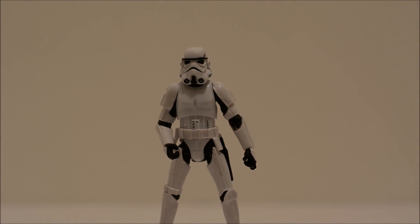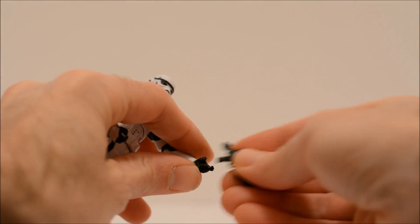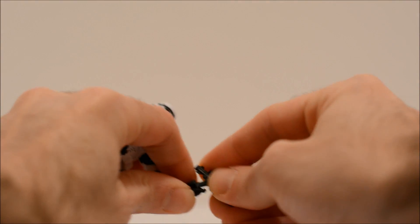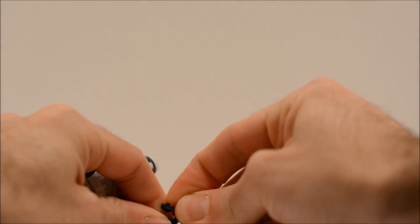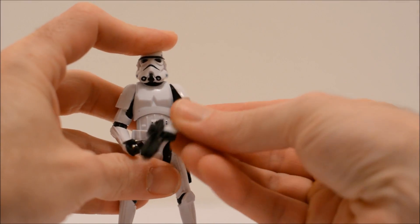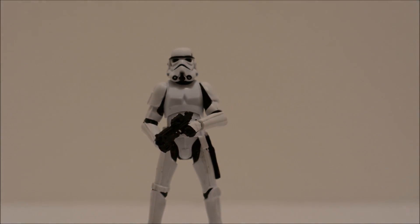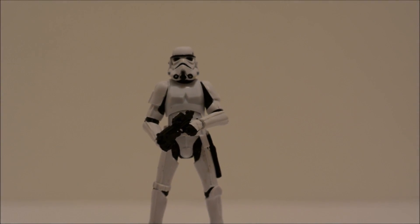He can hold either weapon. Like most Star Wars characters, he only has the one hand that's actually made with the trigger finger. And he looks pretty good there holding the blaster.